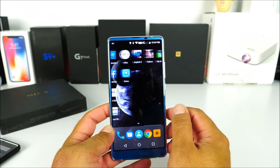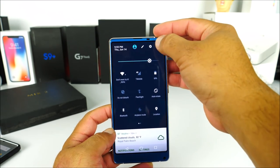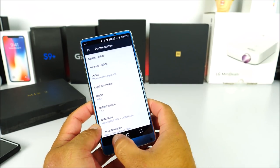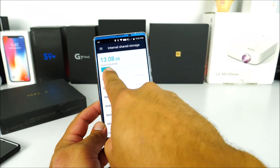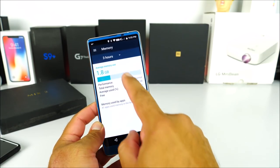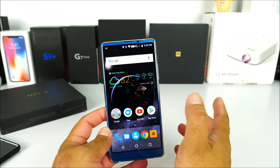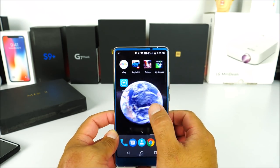Here we have the UI — it is Android 7.1 and for the most part it is clean with no bloatware whatsoever, which is great. Going into Settings and About Device confirms Android 7.1.1. Under Storage we can confirm 64 gigabytes of internal memory. Under Memory we have about 4.2 gigabytes available out of 6, so the phone has sufficient RAM and works very snappily despite the P23 not being a powerful processor.